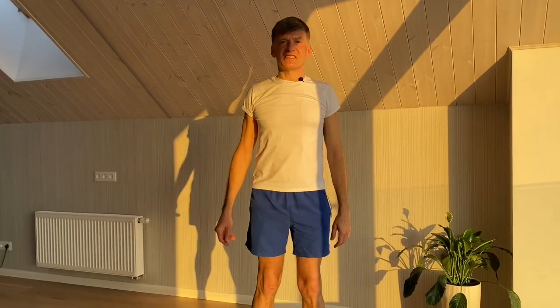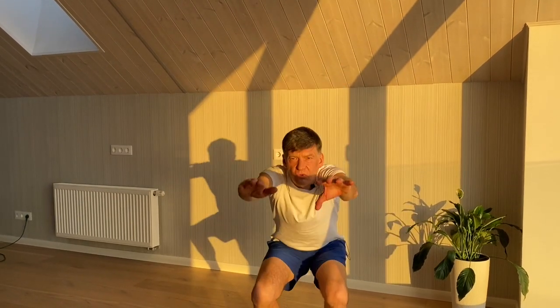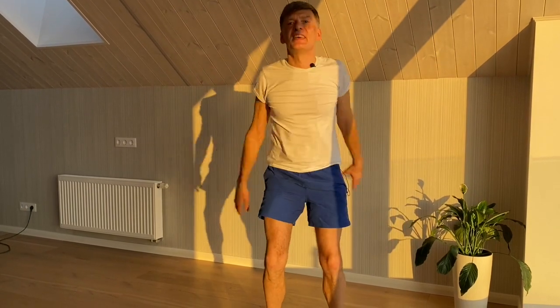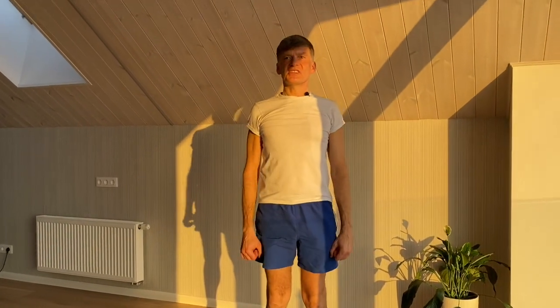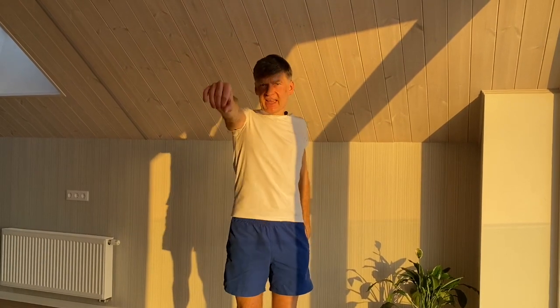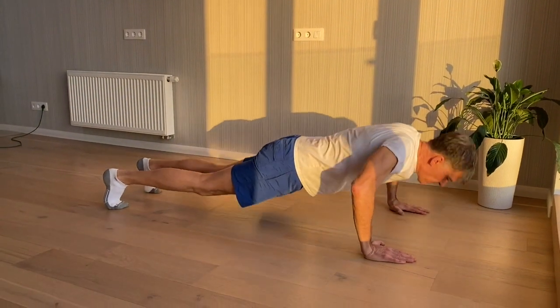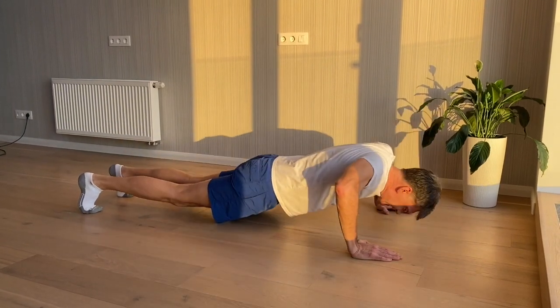So that was the first set and we do a second set now. 1 2 3 4 5 6 7 8 9 10. 1 2 3 4 5 6 7 8 9 10. Shoulders. 1 2 3 4 5 6 7 8 9 10.